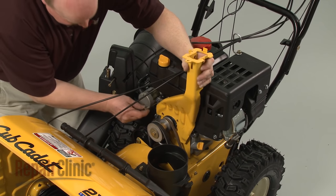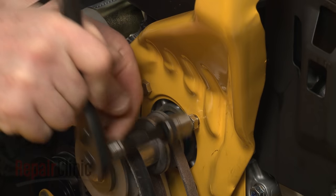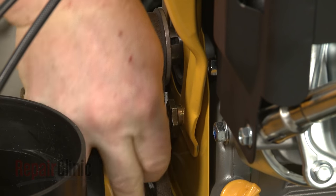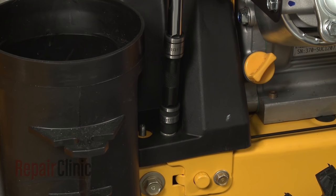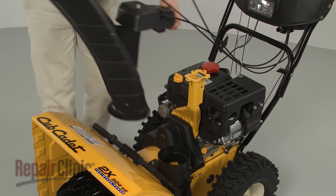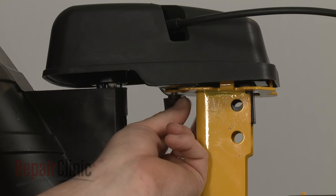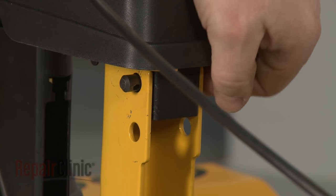Now reposition the chute gearbox support bracket and replace the bolts. Reset the tension spring on the lower bolt. Replace the belt cover and rethread the bolts and tighten. Reposition the chute assembly on the chute adapter as you realign the gearbox on the support bracket. Confirm that the center mounting bolt is in place in the gearbox housing. Thread the wing nut on and tighten. Reinsert the support bracket pin and secure it with the retaining clip.